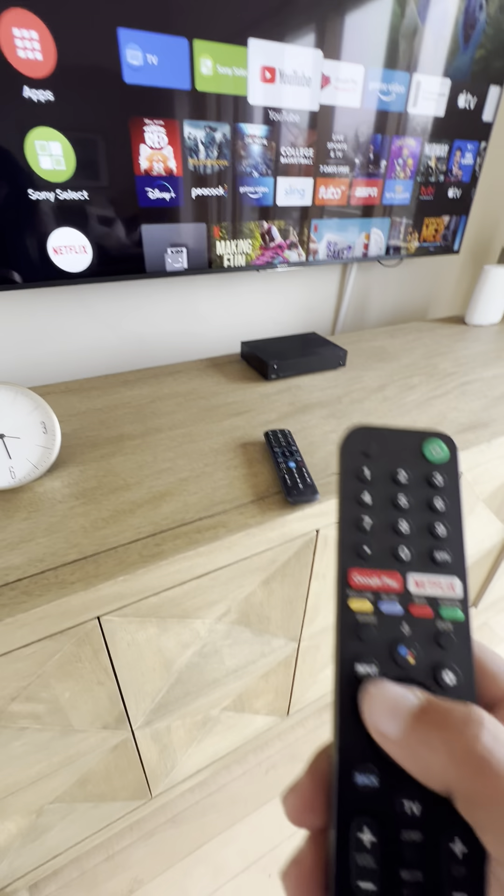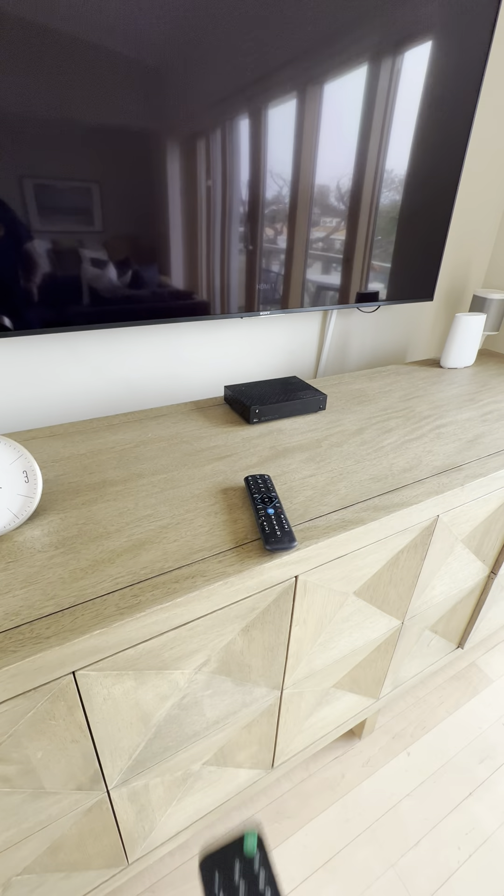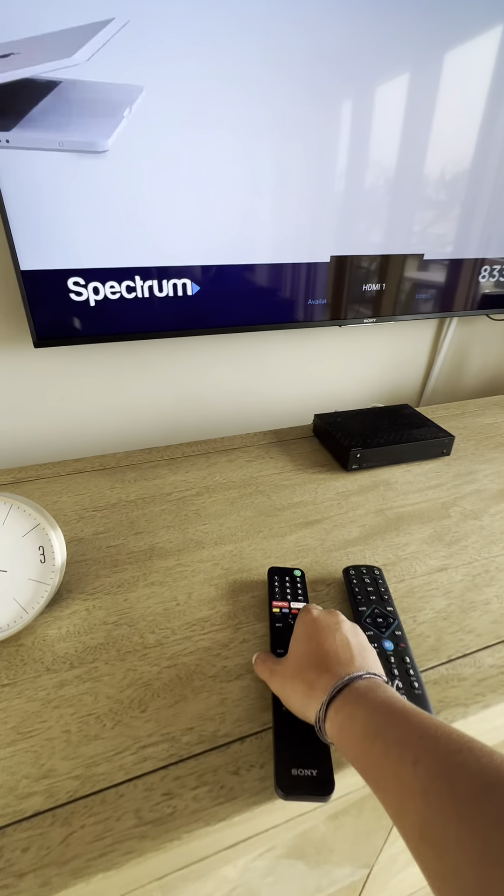To exit out, go ahead and press the input button and select HDMI 1, which is for the cable receiver.